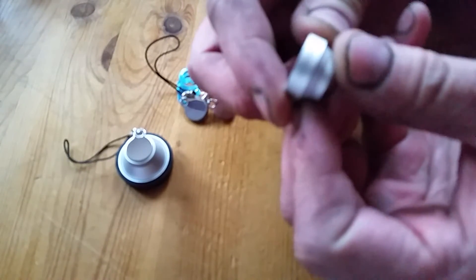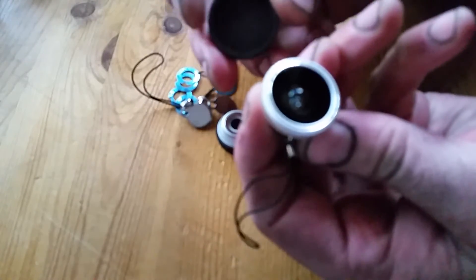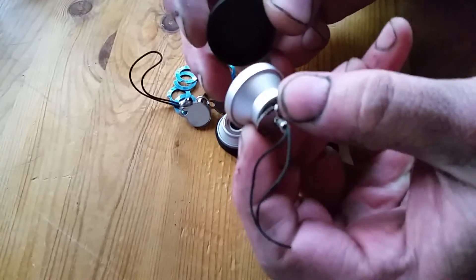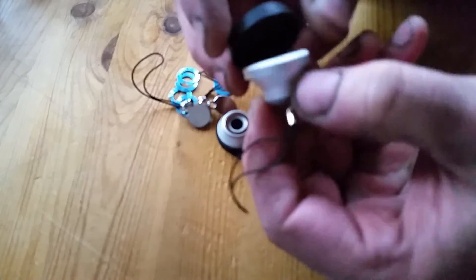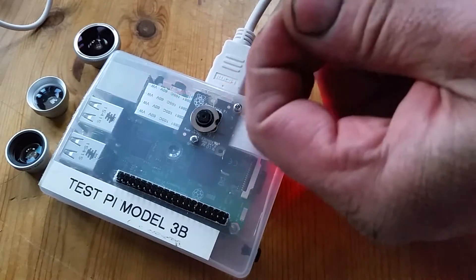Then this one is a telephoto lens — two times — and then on the end it's a fisheye lens. So I'll try these on the Raspberry Pi.